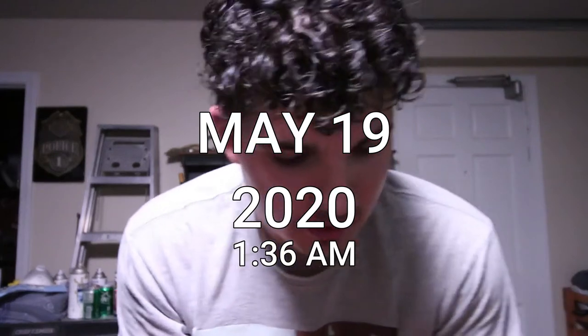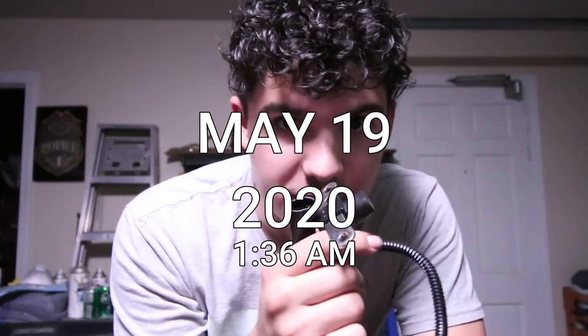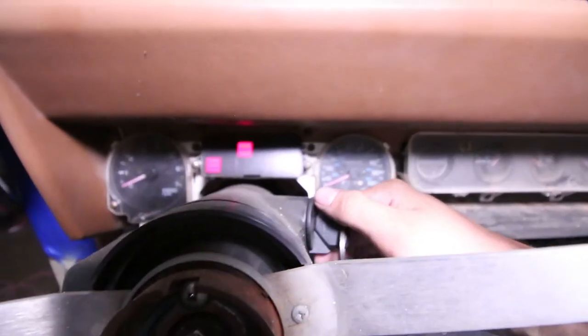Here it is guys. This is the new crankshaft position sensor. If this doesn't work, I don't know what I'm supposed to do. Let's hope this works. Please.